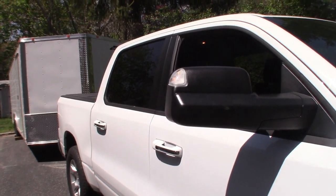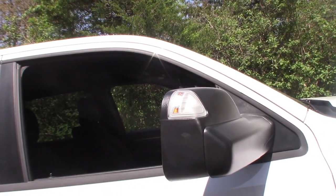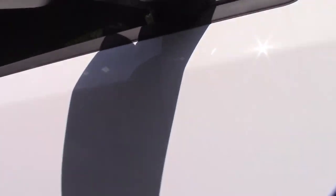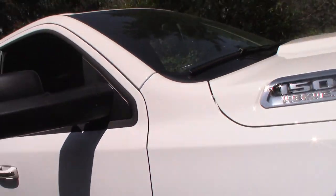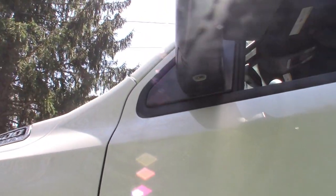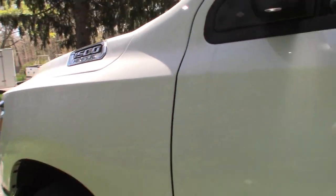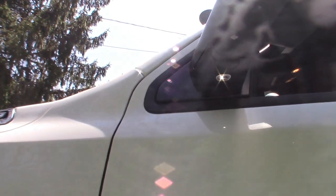This is really, really great — the flashers work, the signal lights work. Let me open the door here — as you can see there's a little white LED light, and they work as well.